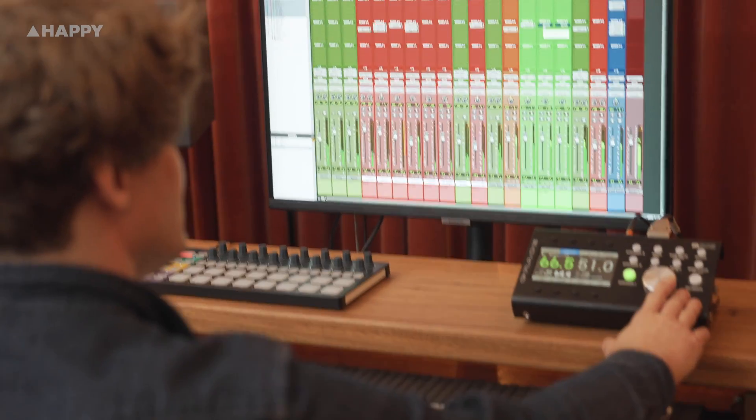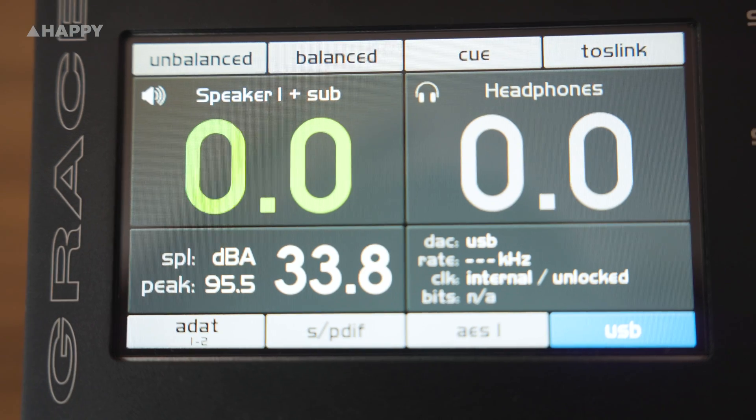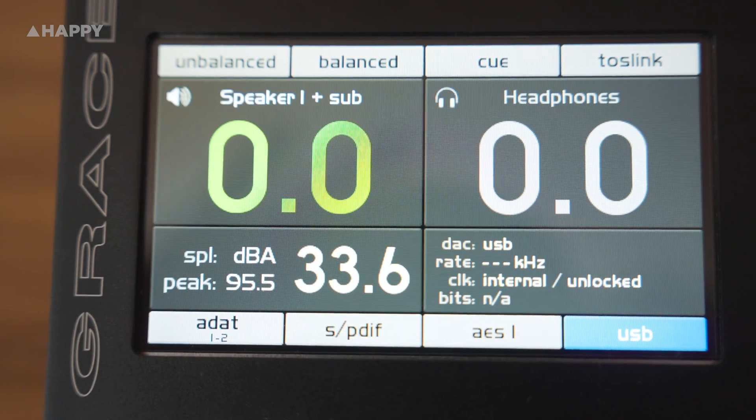Is it worth it? Well, if you're at the level where you can't compromise on listening quality with your monitor controller, then it's potentially for you. I'd compare it with the CraneSong Amoset 2, but with a more solid, weighty build, an SPL level meter, and a lot more digital options. Thanks for tuning in, and I'll catch you next time for more stuff.